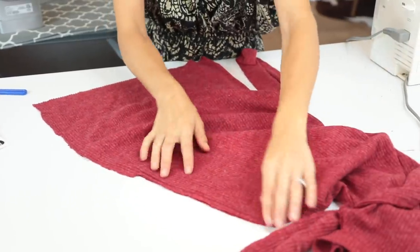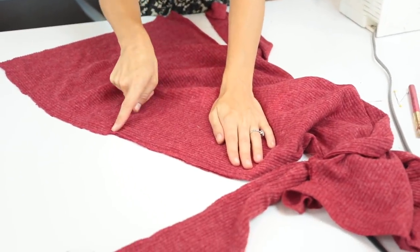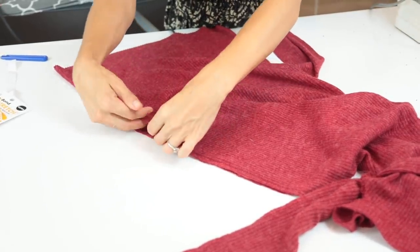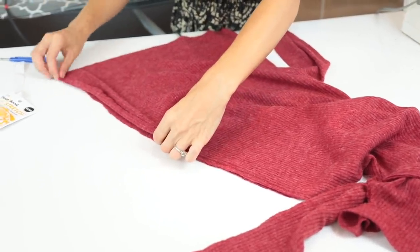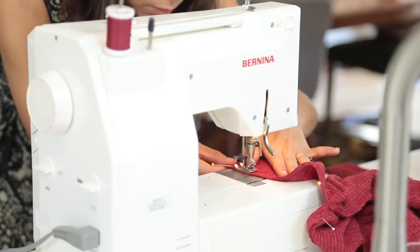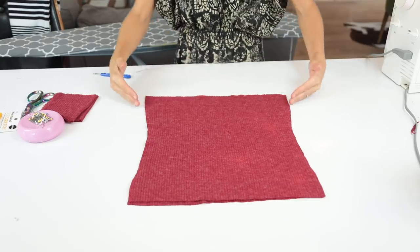I left open about 12 inches of my side seam because I wanted a little sexy slit. So all I'm doing is folding back that part of the side seam that I didn't sew closed, pinning it in place, and doing a simple stitch on the side so that I have a cool little side slit. And that one was done.